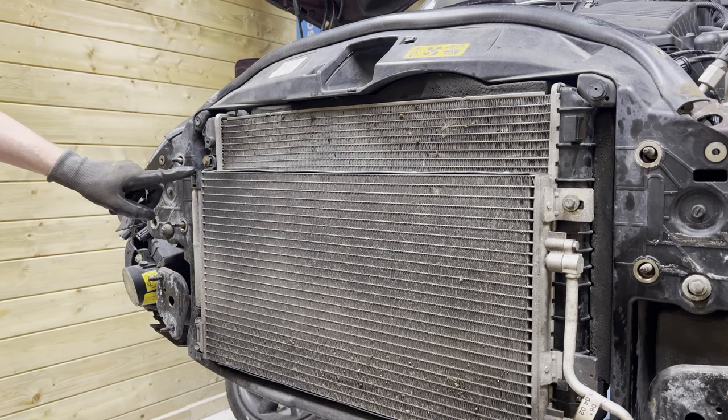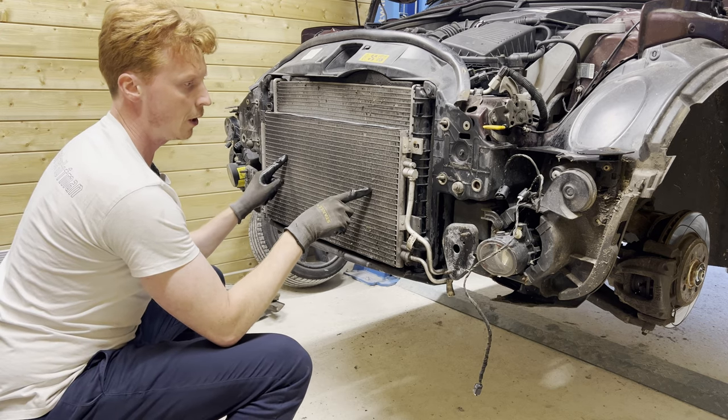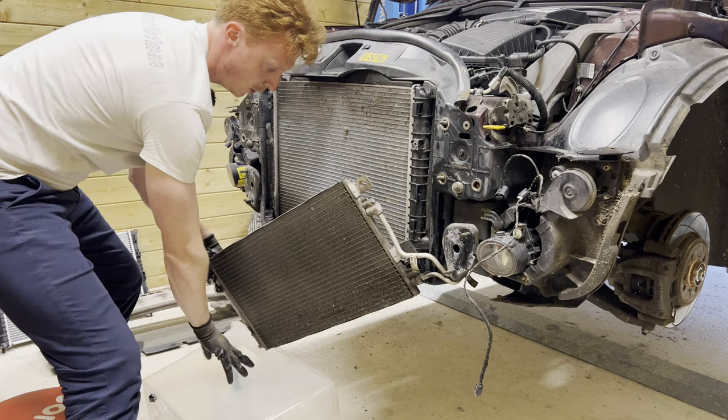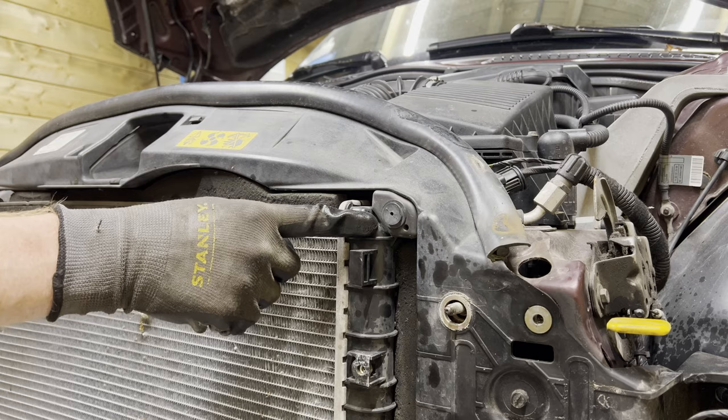Next up, we're going to remove these two 10-millimeter bolts. First, we're going to put the oil cooler to the side and rest it here like so. Then we're going to remove this radiator support.